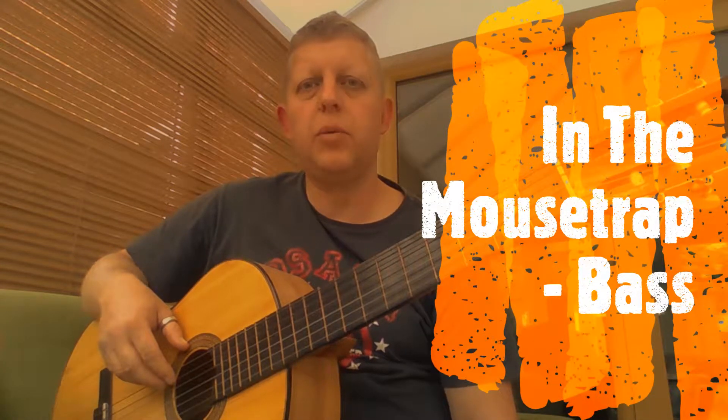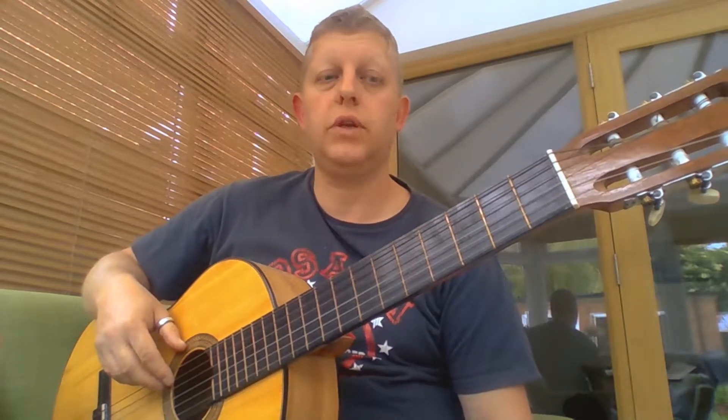Hi, this is the video for In The Mouse Trap and it's the bass part. If that's your part and you can't remember how it goes, here it is.